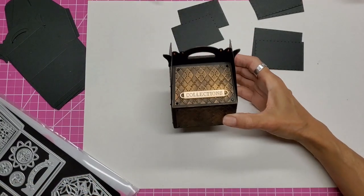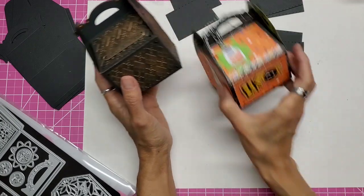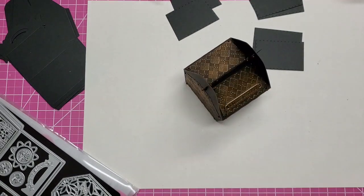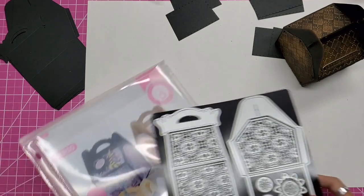Hello, this is Lolly. I am back per request to show how I made this little treat box. When I did my video showing how I made this one, I asked if you also wanted to see how I did this, and I got several responses saying yes. So let's show you.